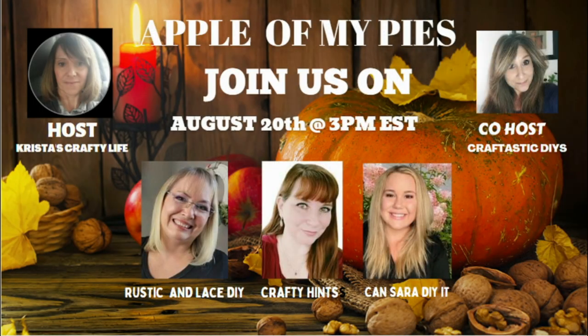Today's collaboration is called 'Apple of My Pies.' The host is Chris's Crafty Life and the co-host is myself, Craftastic DIYs. The playlist will be linked in my description box below, so after watching my video make sure you hop over and take a look at their videos as well.